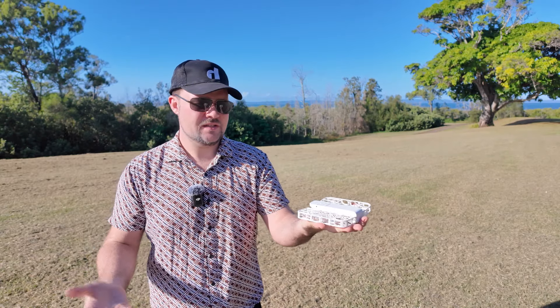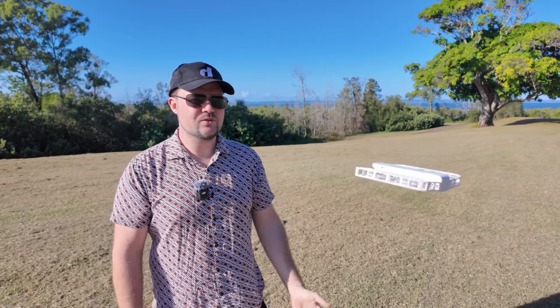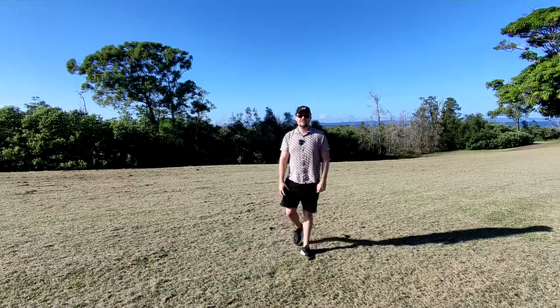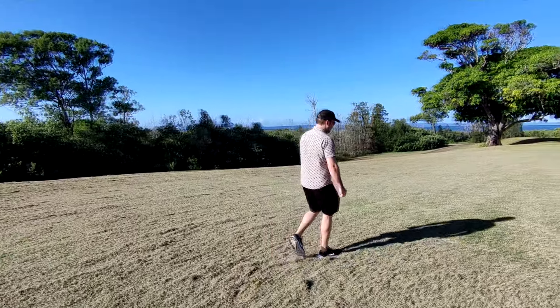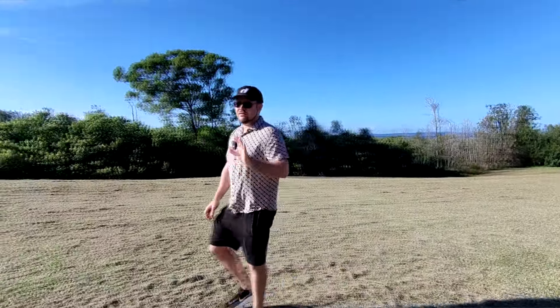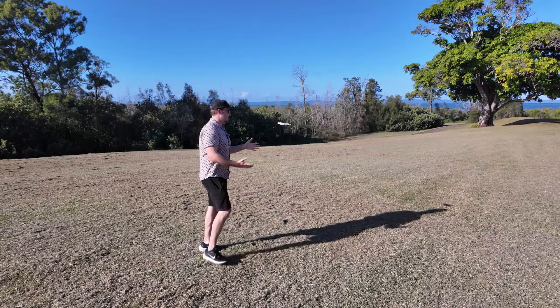It's just going to launch and hover. It starts recording instantly, but now it's actually going to follow me. So it's going to start flying towards me. I've also got it in a different mode where it's following from a bit of a distance — I think it's three meters. When I walk in close, it seems to stay there.